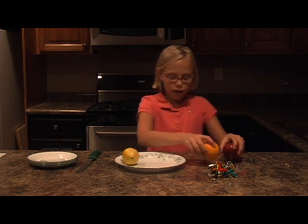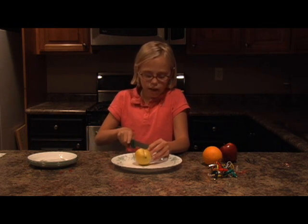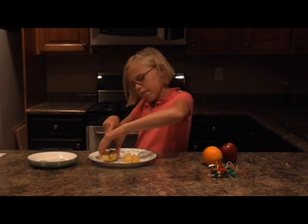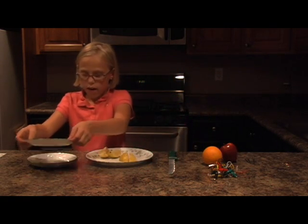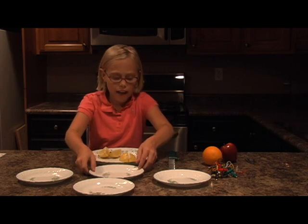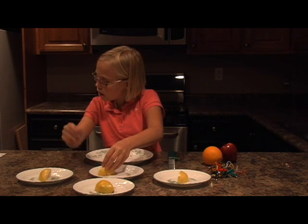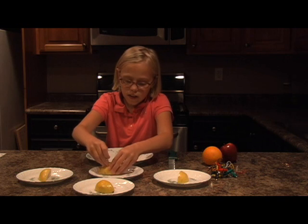So I'm going to do the lemon first. I'm going to slice it into fourths. Now that I've got them into four slices, I'm going to put one on each separate plate so that the juice doesn't connect. So what I'm going to do is stick one zinc terminal into each lemon slice.